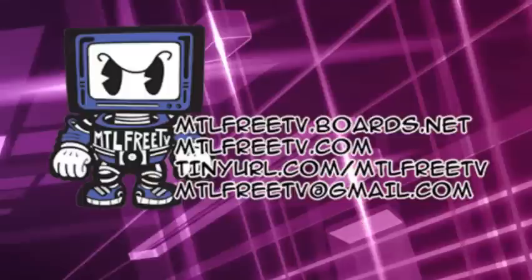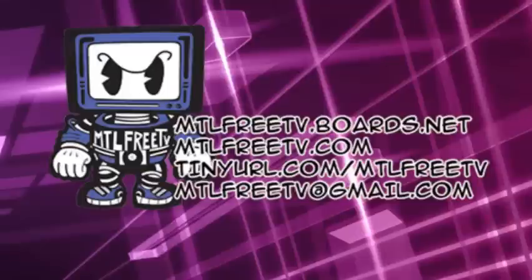MTLFreeTV.com is the website — if you're thinking of getting your second, third, or even first Android device, or maybe a t-shirt with the logo. We ship worldwide. MTLFreeTV.net is the forum where you can keep up with all the updates and changes I post. TinyURL.com/MTLFreeTV is the mailing list and MTLFreeTV@gmail.com is the email.